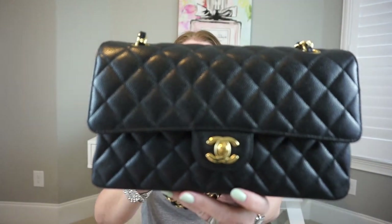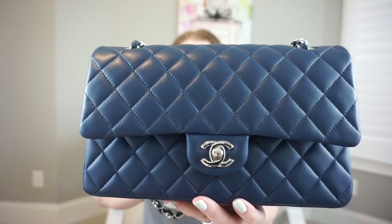That is how I store my jumbo and both of my mediums. This first one I got last fall — it's the black caviar with the gold hardware. The one I just picked up is the blue lambskin with the silver hardware. I was thinking I was going to get black and silver, but I found this combination and decided to go for color. It's dark enough that I'm not worried about it.